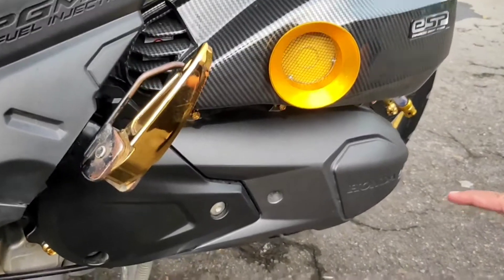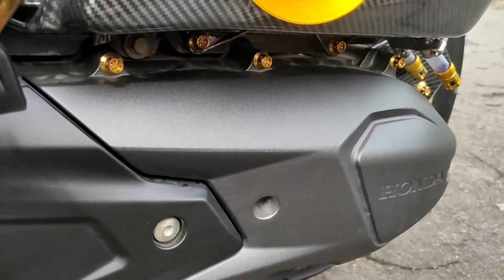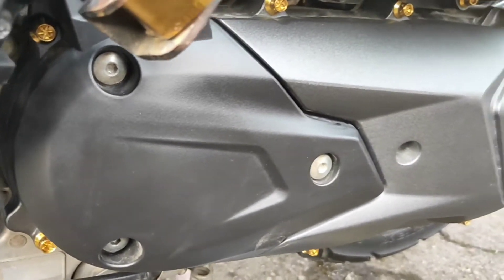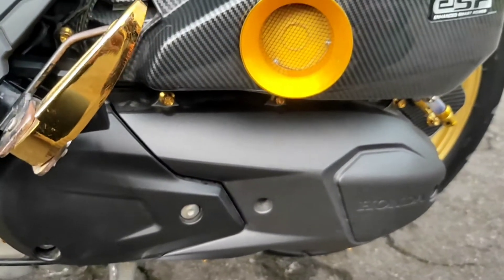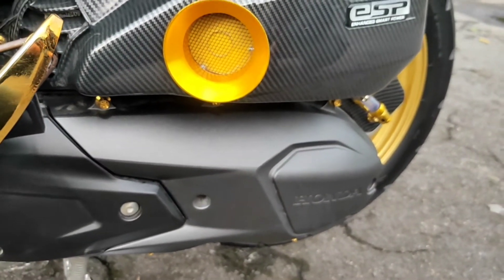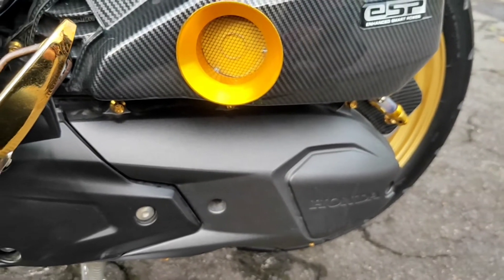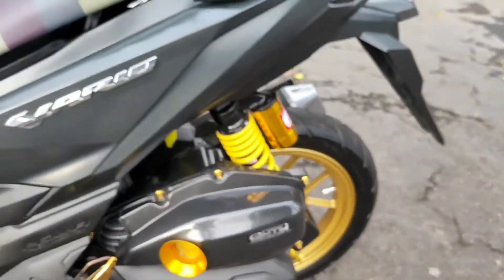Lalu ke cover CVT. Ini pakai Air Blade case. Sebenarnya saya suka motor Air Blade, tapi karena di Indonesia belum ada, dan di Malaysia ada, akhirnya beli CVT Air Blade aja. Yang beda-beda, enggak pasaran. Yang dari Malaysia, cuman Indonesia gak ada. Akhirnya pasang di Vario. PNP kok. Mantap sekali.